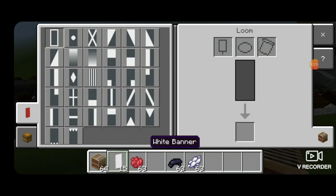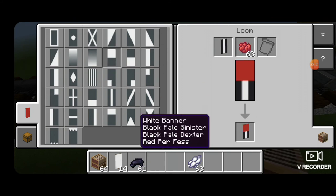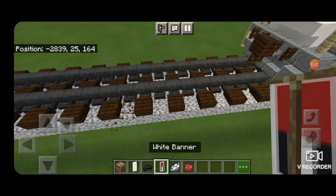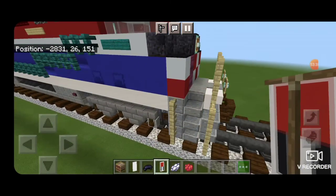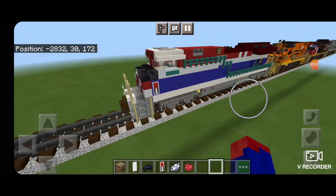Now make a banner: come into a loom with a white banner and black dye. Put a vertical on the right and a vertical on the left. Switch to red dye and make the top half red. Then switch to white dye and put a white border around it. Go put this on the locomotive — it goes right here on the side of the nose, same thing over here. It's like a Canadian National Heritage sticker up there and I didn't know how else to make it other than to use a banner.